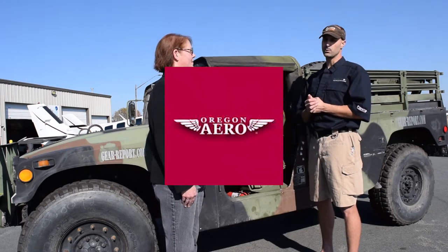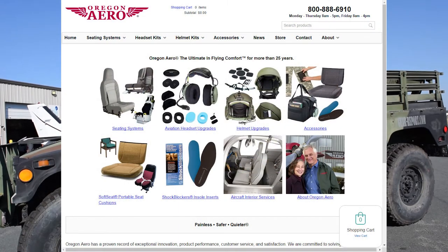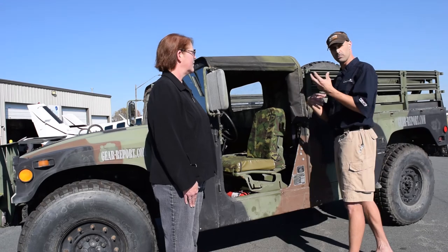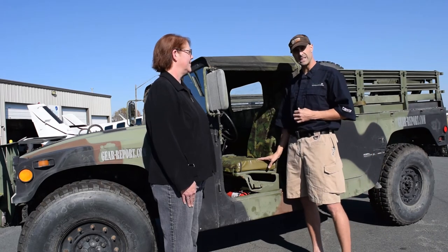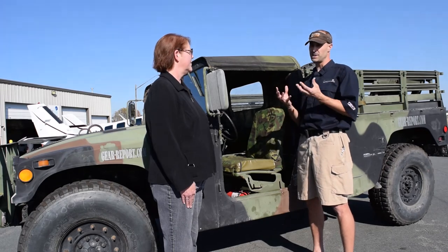Go check out Oregon Aero — you can find them at oregonaero.com. The preferred way to purchase is direct through the website, or you can call their customer service number at 800-888-6910. Plan on a little over $300 for the base and a little over $300 for the back, for each piece. You can get them for the front and the back, so you can price that out — if you just want the seat base or if you want to do the base and the back, you can piecemeal it.